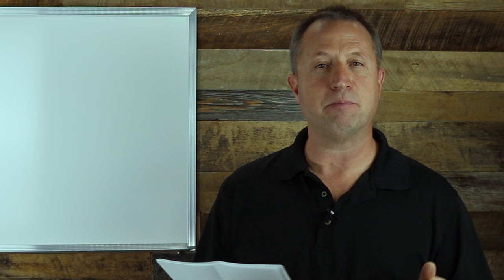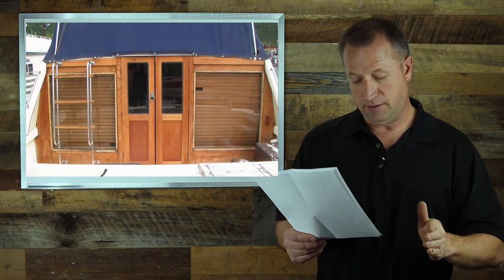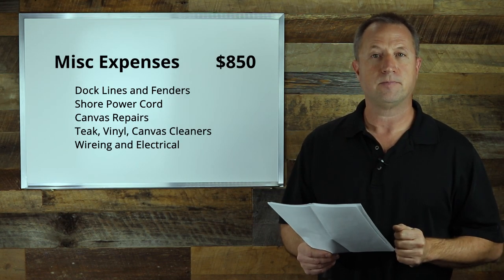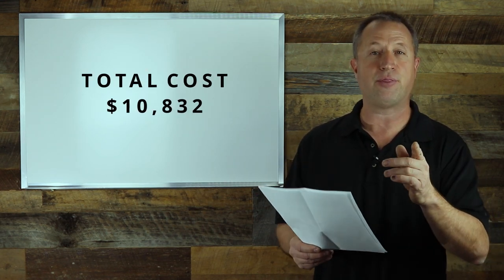The last category was miscellaneous expenses — things like dock lines and fenders, shore power cables, canvas repair, cleaning of the teak, and wiring and electrical supplies. Those totaled $850. That gives us a total cost to get the boat in the water of $10,832.